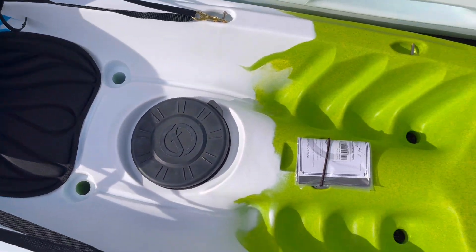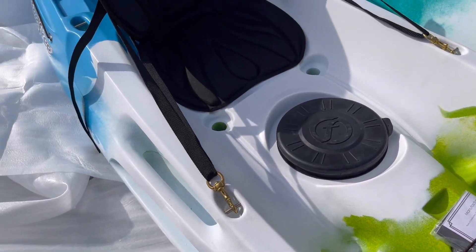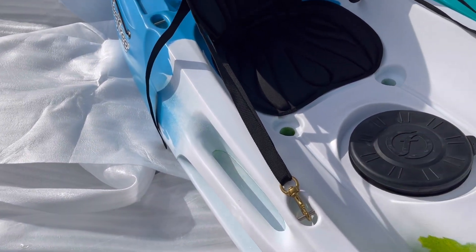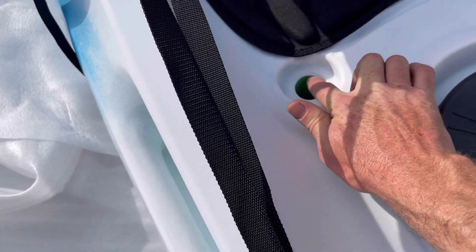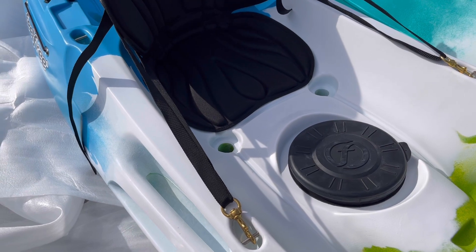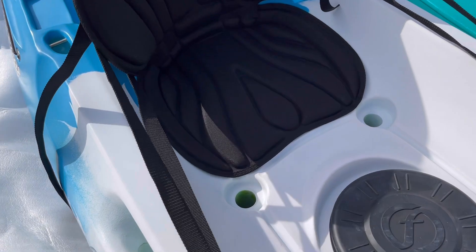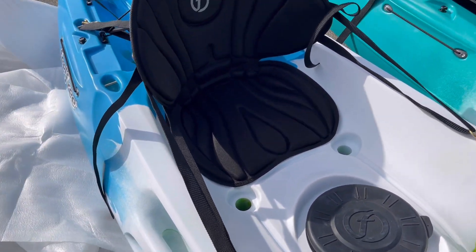All the kayaks will have scupper holes throughout. When people see holes in the kayak they ask, 'Isn't water going to come up?' The deal is you have enough buoyancy to keep the water at the midpoint of the scupper, so if water comes over the top it's self-draining. If you were to flip the kayak over, you just flip it back up and hop on — it's called self-bailing, and that's definitely something you want to look for in a sit-on-top kayak.